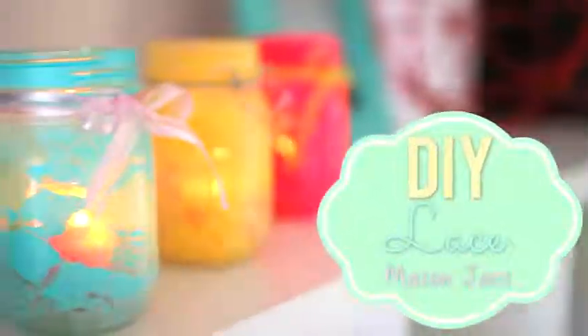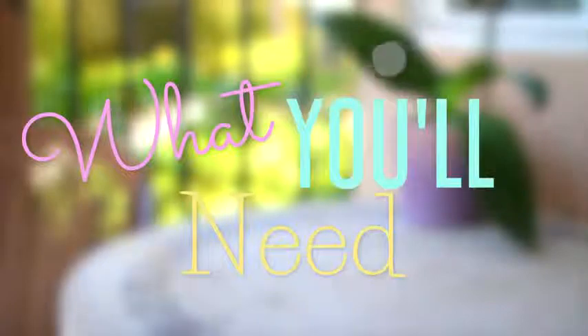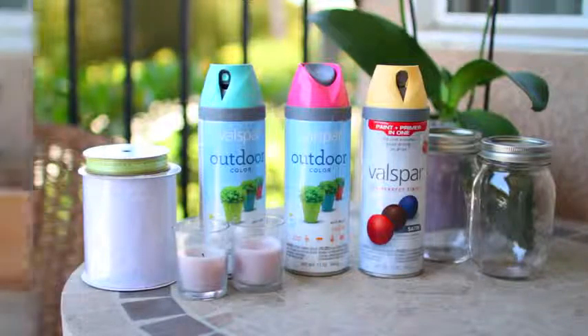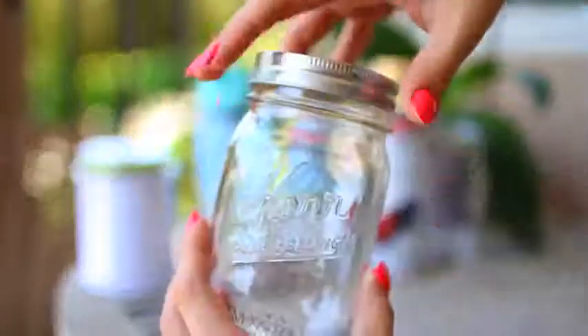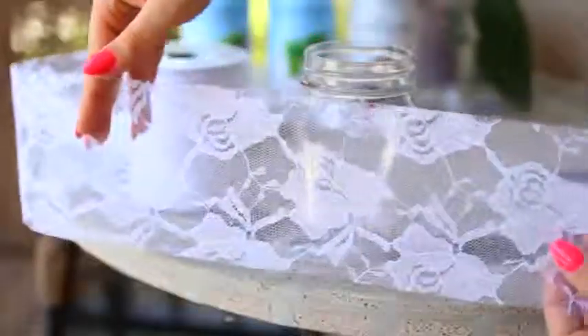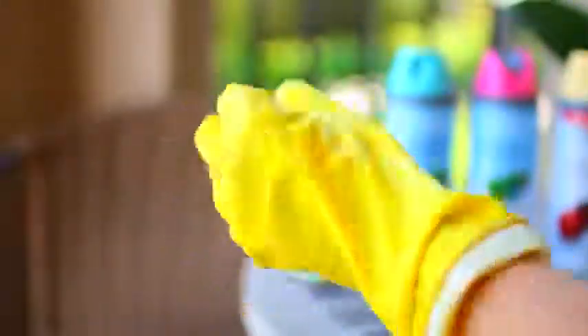The second DIY are these lace mason jars, and I think they are perfect for summer. You can even use them as candle lanterns and put little candles in them. Here is what you're going to need: some spray paint in any color of your choice, mason jars, two things of ribbon and lace, and some candles. Go ahead and take your lace and measure it around the jar, leaving quite a bit of extra lace so you can hold it. Put on some trusty gloves — I highly recommend it. Then go ahead and spray paint, basically using the lace as a stencil. Once the jars are dry, just take off the lace and you have this really pretty lace design on your jars.